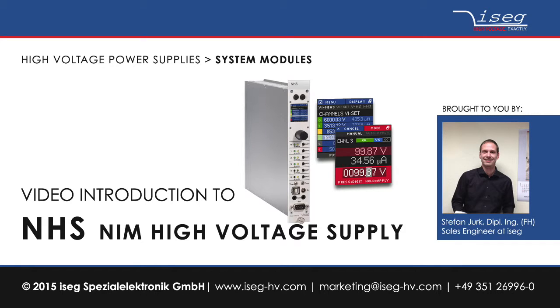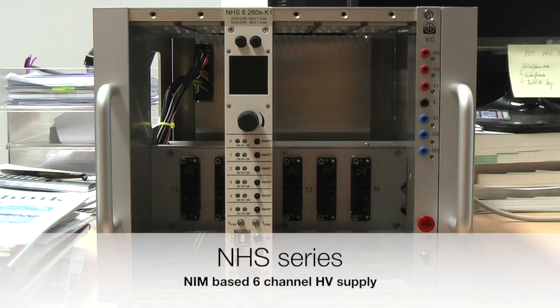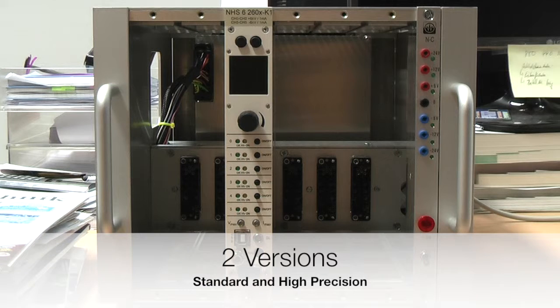Hello and welcome to this short video tutorial regarding high voltage power supplies of ISAC Spezialelectronic GmbH. My name is Stefan Jorg and I am one of the sales engineers at ISAC. Today I would like to introduce to you the units of the NHS series. NHS are a NIM-based single-slot six-channel high voltage power supply, available in a standard and a high precision version.